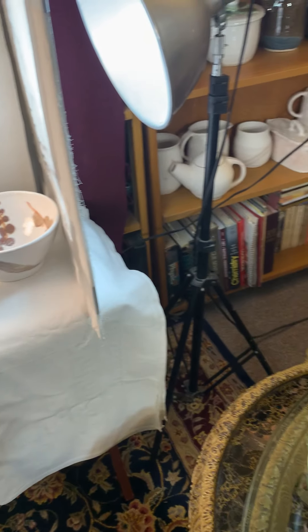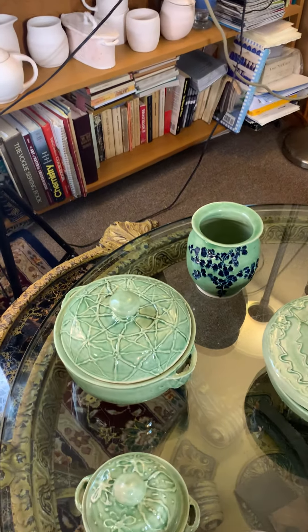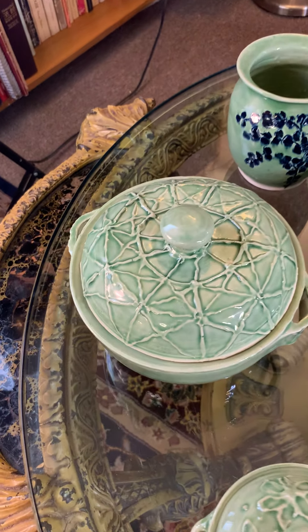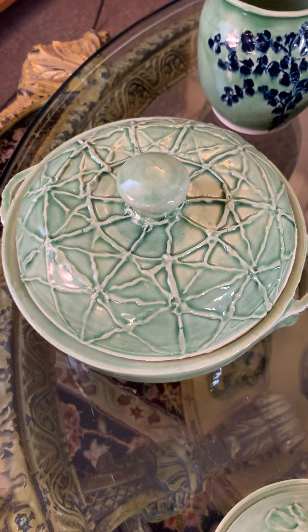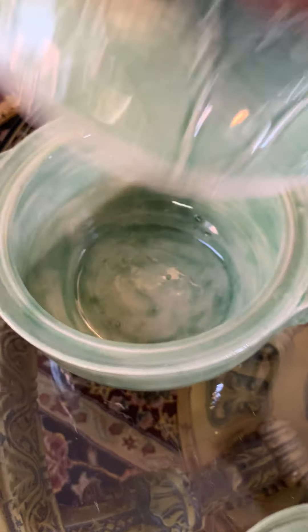Here are some that I did with slip trailing, and then I glazed it with celadon — so that's that part, and the inside as well.